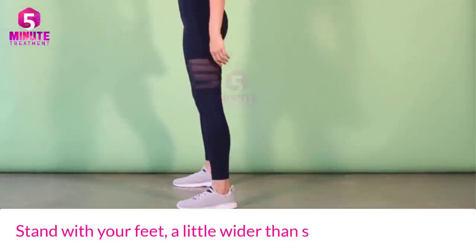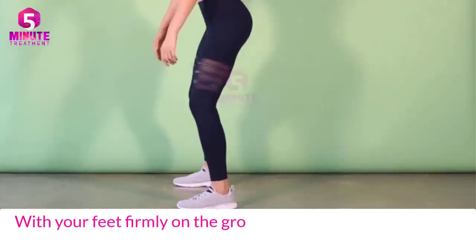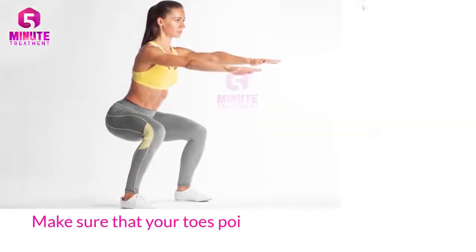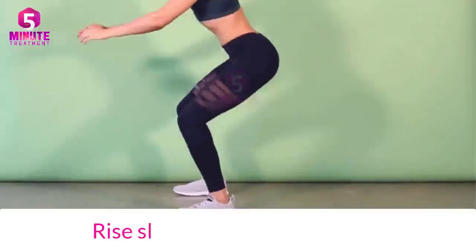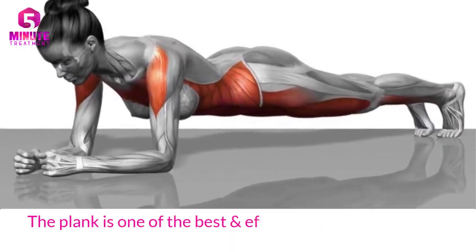Stand with your feet a little wider than shoulder-width apart, with your feet firmly on the ground. Push your hips out while slowly lowering yourself. Make sure that your toes point forward, knees are in front, and your head and shoulders are straight. Rise slowly and repeat.